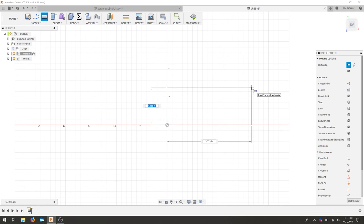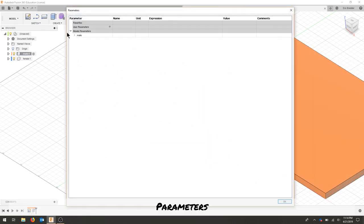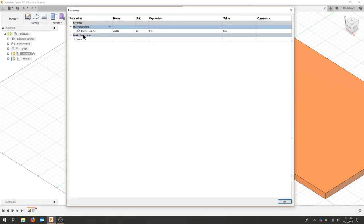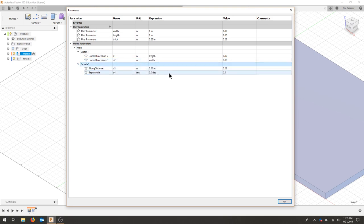We're going to create a rectangle with the overall dimensions — for now I'll put in some arbitrary dimensions. I'm going to extrude this; my material is a quarter inch. Then I'll go to my parameters and create user parameters: width = 6 inches, length = 8 inches, and thick (thickness) = 0.25 inches. In the sketch, d1 is the length and d2 is the width; for the extrude that's our thickness.